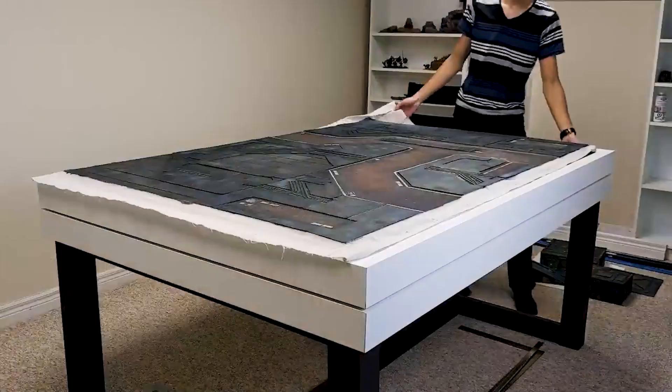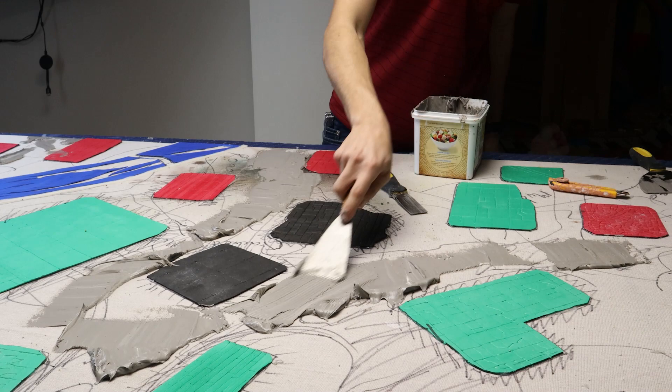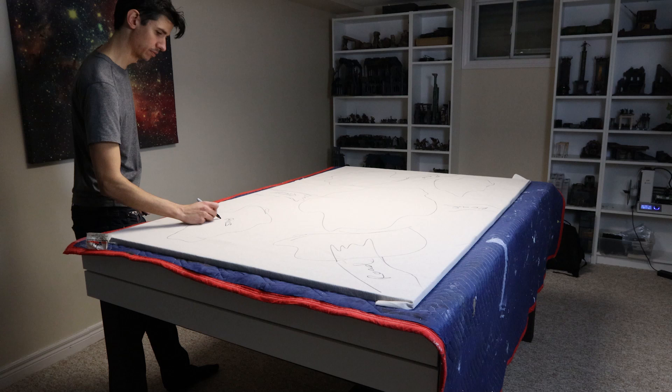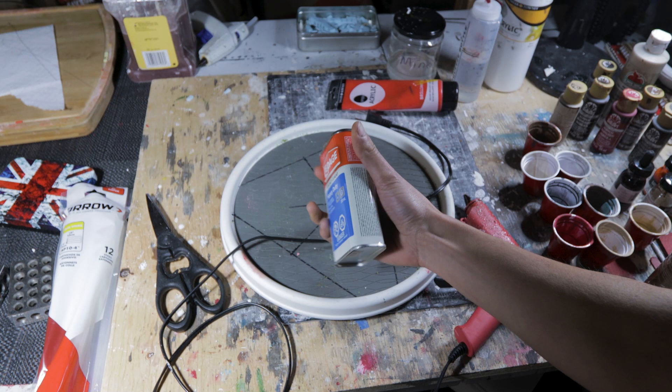My approach is similar to my sci-fi battle mat. The basis of the texture will be added with EVA foam and acrylic caulk — the kind you use to seal gaps in your baseboard trim. The glue choices are also important, as we can't use any glues that turn brittle and hard. For the EVA, high temperature hot glue works well, but contact cement can also give a strong bond at the cost of some noxious compounds.